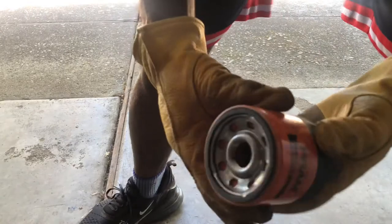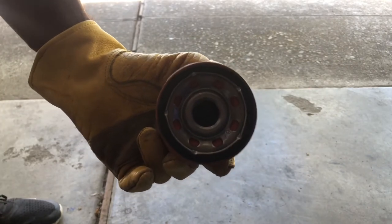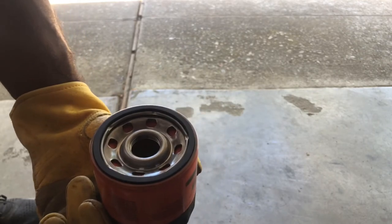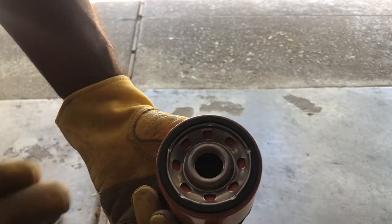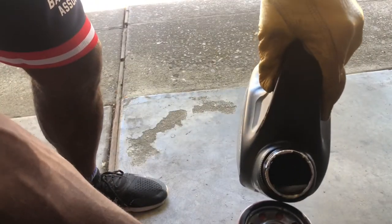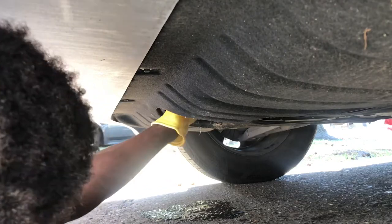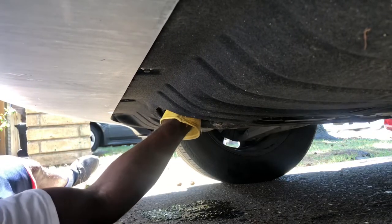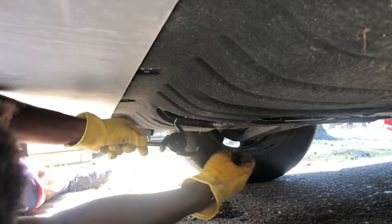When putting on the new filter, what I like to do is lubricate the gasket — that ring around the filter — so once you put it on it's not too hard to take off in the future. You can use new or old oil; some people also like to pour a little oil inside the filter. I'll lubricate the gasket, get under the car, put it on, and then fill it back up. Screw it on hand-tight, give it a little leverage, but don't over-crank it so you can take it off in the future.